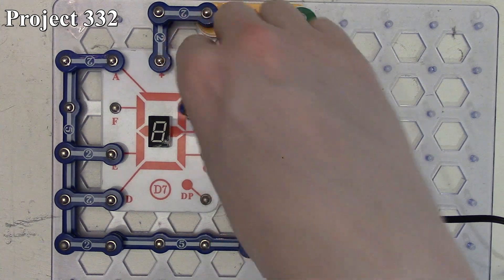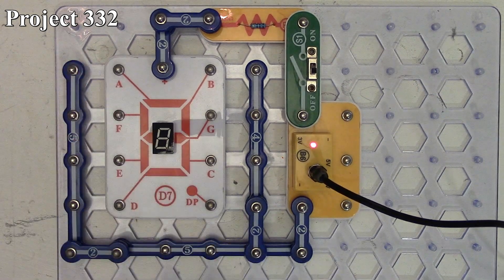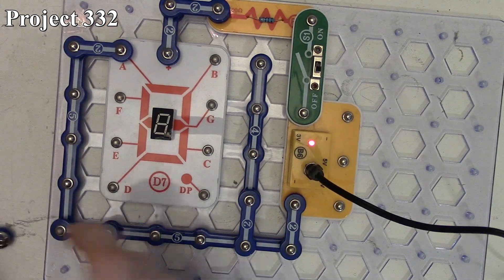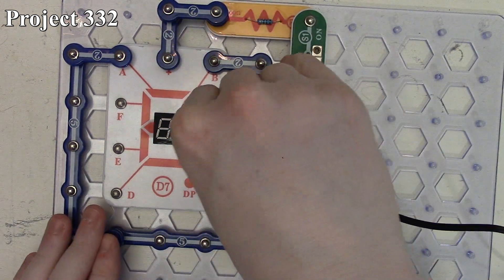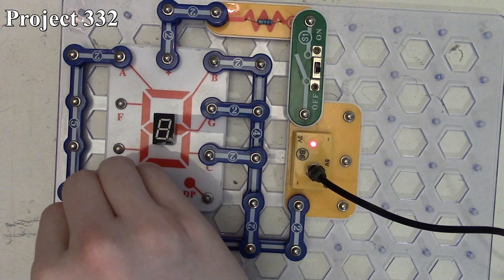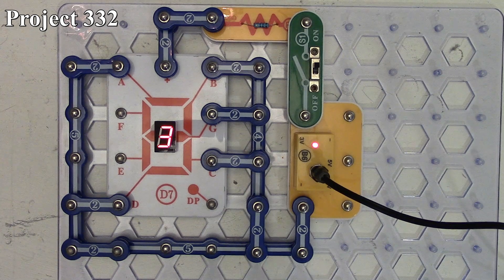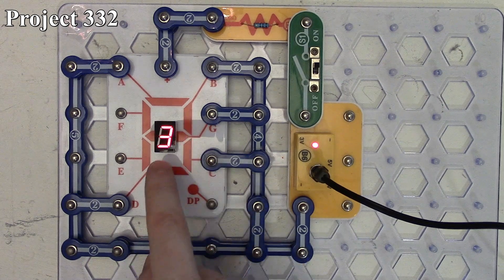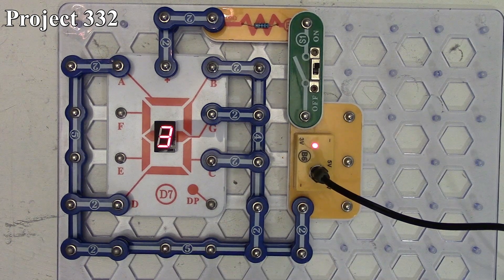Now project 332 is displaying the number three. We take the previous connections off and connect segments A, B, G, C, and D. When we power on the circuit this time we get the number three, because we're lighting up our rightmost segments along with our top, middle, and bottom center segments, and that gives us the number three represented on our seven-segment LED.